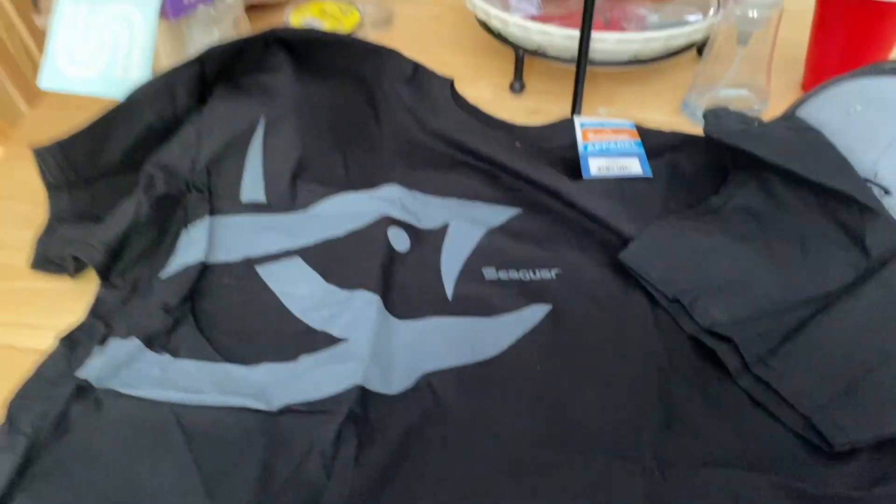Good looking shirt, good looking dog. But yeah, thank you to Cigar for sending me this stuff. I'm really excited — hopefully we can kick off the tournament season soon with this whole coronavirus stuff. I hope everyone's staying safe and healthy out there. Let's get back to fishing — I'm taking a trip to Cayuga soon so stay tuned for that Cayuga video. We're going to catch some donkeys up there. See you guys next time, thank you for watching the unboxing, peace.